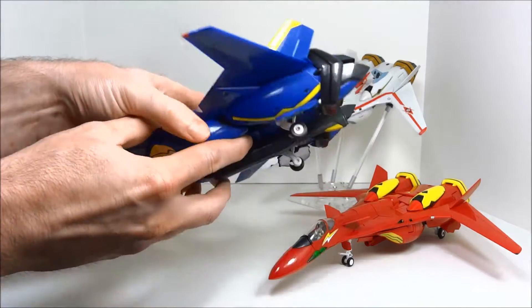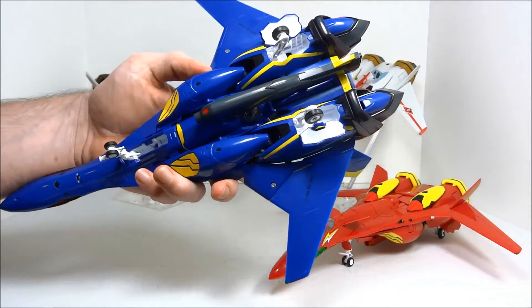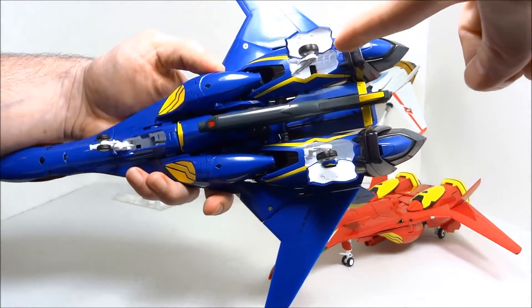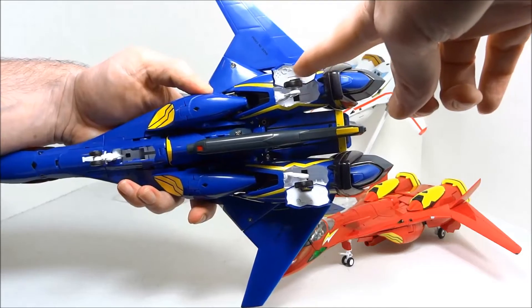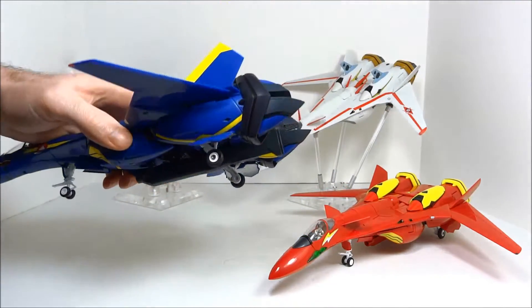While I've got this toy in my hand, let me show off the landing gear bays. All of these are painted white inside — it's a nice touch. I'll show you some gimmicks with the landing gears in a moment.